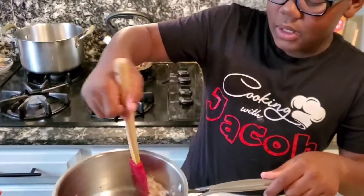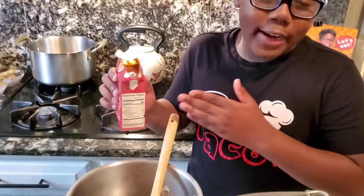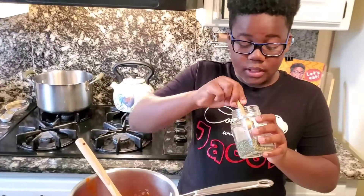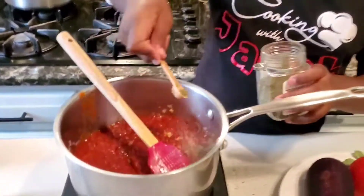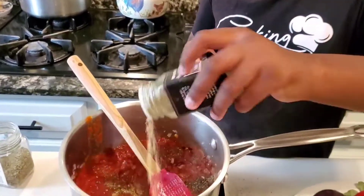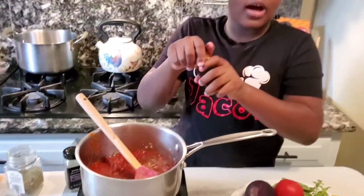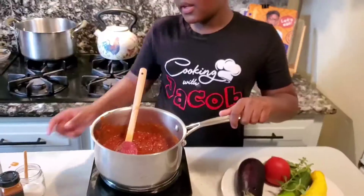So I lowered my flame to medium so it doesn't burn, and I'm gonna put some marinara sauce that already has some basil in there into my cup. Herbes de Provence right here. Seasonings of my choice - some 21 seasonings, some garlic powder, and some cayenne pepper. I'm gonna add some salt for taste.